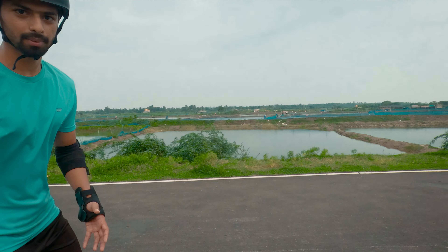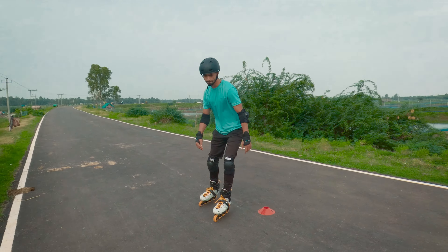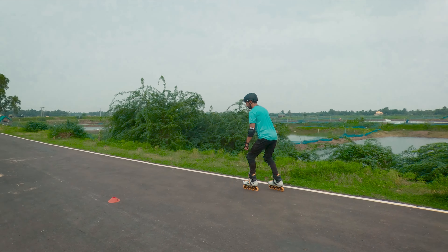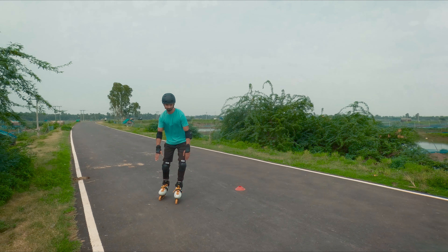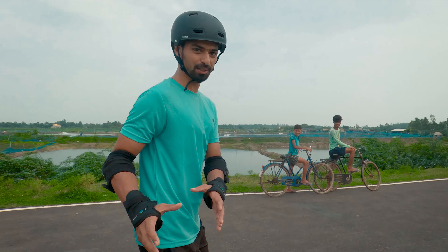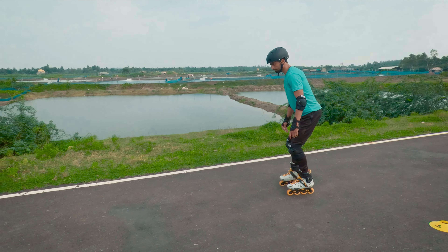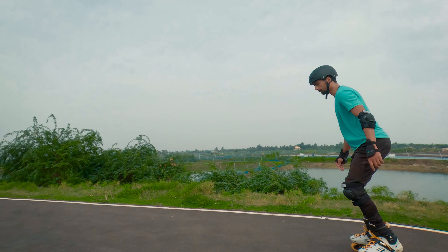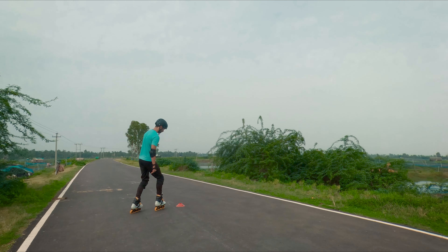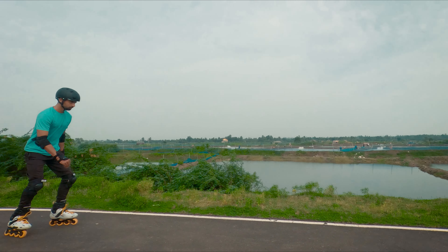I am doing a good job on the left side. Oh my god, it is not clear on the left leg. I am doing a good job but still working on it.